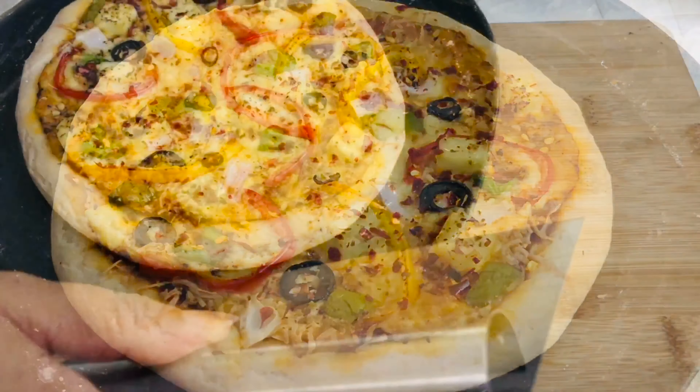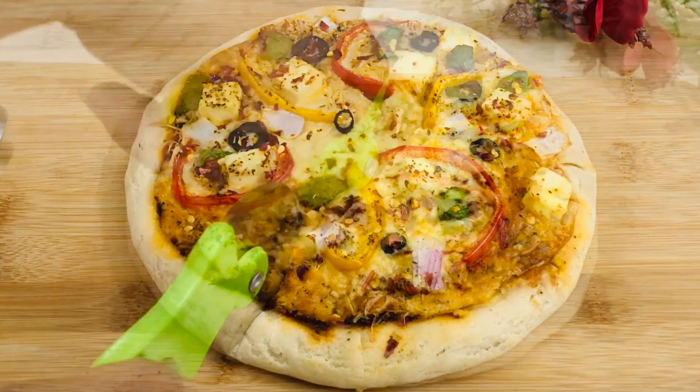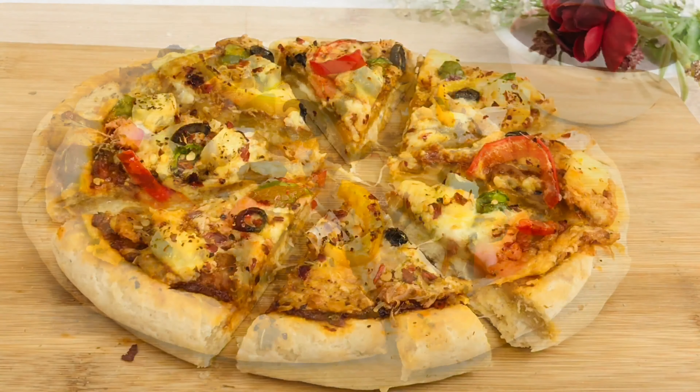Our oven baked pizza is also ready. Hope you all liked this video. If you are trying this recipe then don't forget to share your experience and feedback in the comments below. See you all soon with another exciting recipe video. Till then, take care and bye bye.